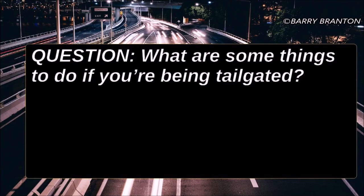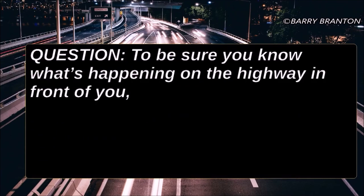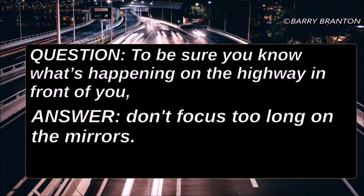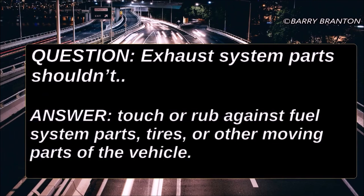What are some things to do if you're being tailgated? Avoid quick changes of speed or direction. To be sure you know what's happening on the highway in front of you, don't focus too long on the mirrors. Exhaust system parts shouldn't touch or rub against fuel system parts, tires, or other moving parts of the vehicle.